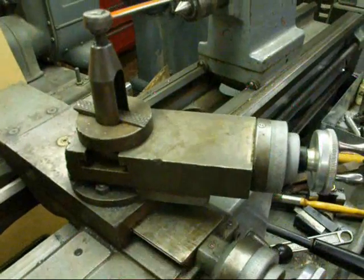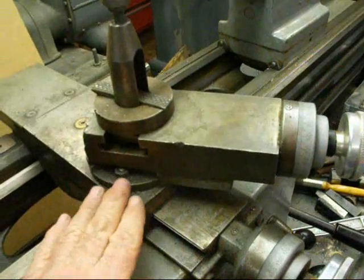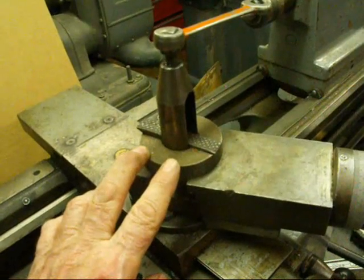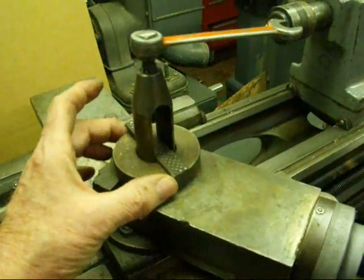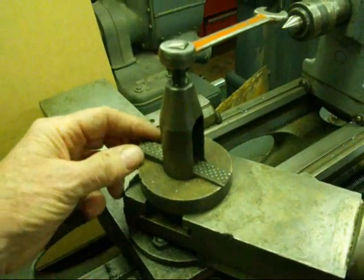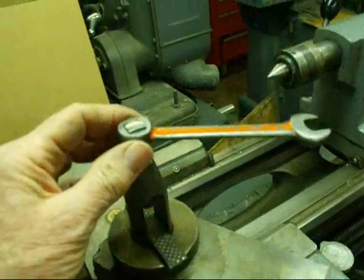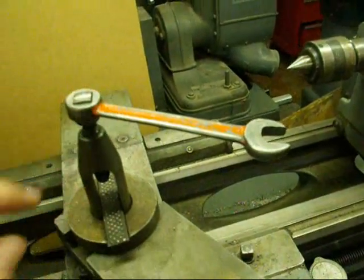On top of the cross slide sits the compound rest, which can be set at different angles — there's a protractor here. The tool post sets on top of that. I've got the regular old-style lantern tool post on there right now, which consists of the post itself and the ring. The wedge allows you to change the height of your tool holder when you put it on there, and there is your tool post wrench — I always keep it there so I know where it's at.